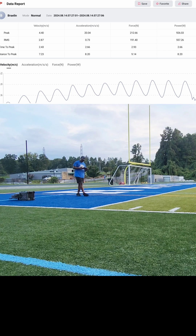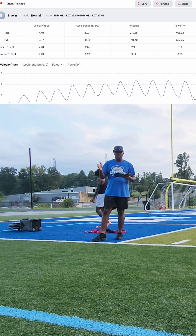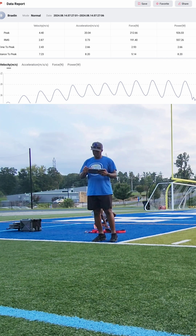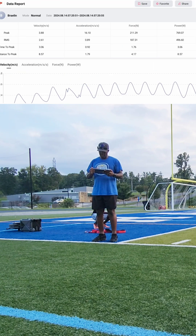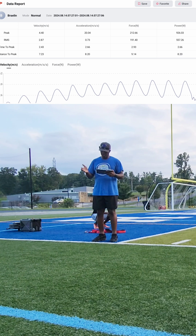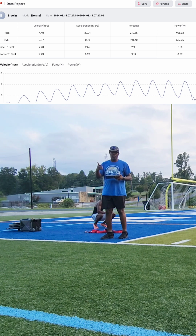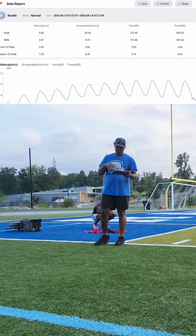Because we made that correction to his start and how he pushed out, his force increased by 10 newtons and his power output increased by almost 200 watts. The last rep was 769 watts with 211 newtons, but then the next rep was 926 watts with 212 newtons and 557 RMS. So we essentially helped him put power down in the right spots, and we can tell that immediately from the data.